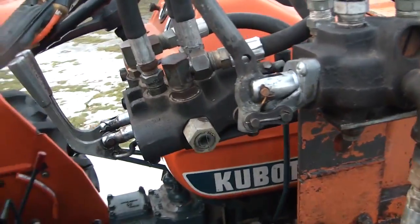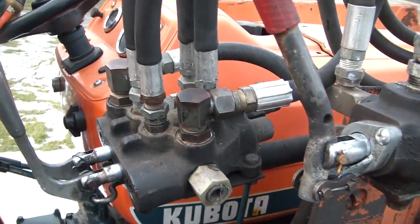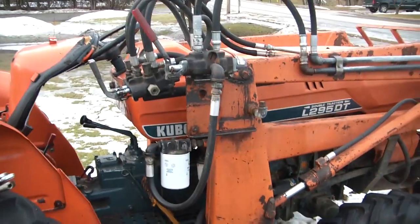Well, Napa didn't have all the parts I needed. I got three of these and none of these, so it'll be in tomorrow. I did get another filter on this thing though and I got my oil already, so I'll have to pick this up tomorrow.